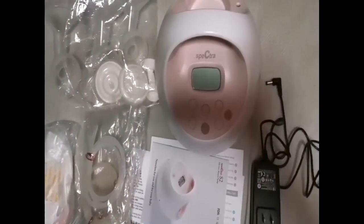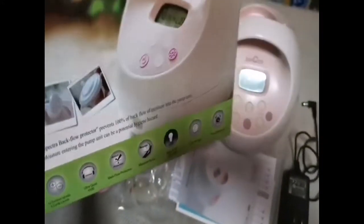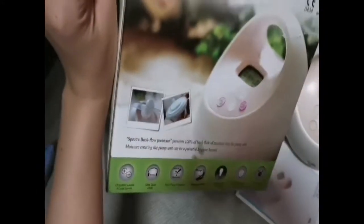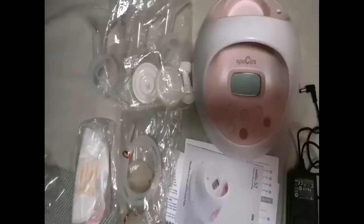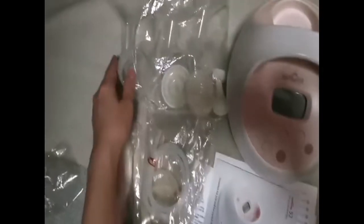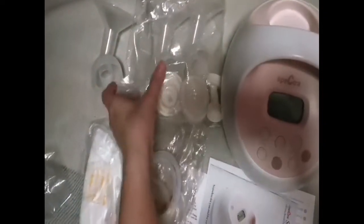Hello everyone, welcome back to my channel. Today I'm going to show you what's inside the Spectra S2. Here's the Spectra S2 box, and here's the Spectra S2 breast pump with a pair of flanges or breast shields and a pair of connectors.